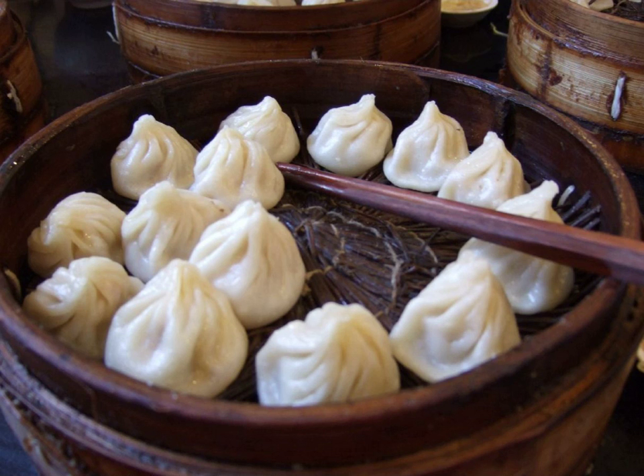In Shanghainese, they are also sometimes known as sholwonmodiu or shaolong-style mantos, as Wu Chinese-speaking peoples use the traditional definition of 'manto', which refers to both filled and unfilled buns.